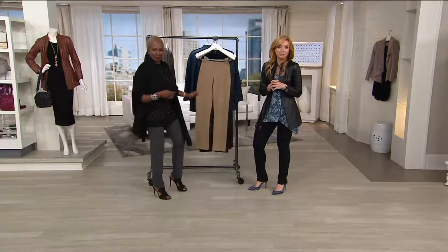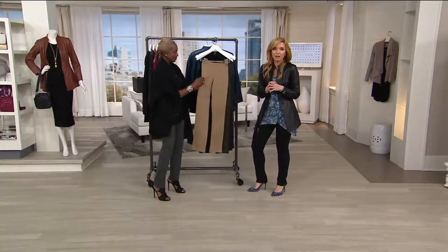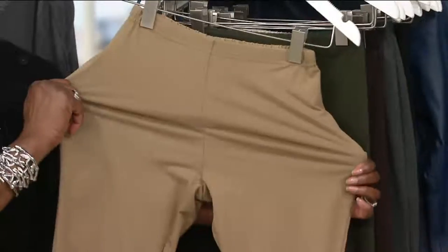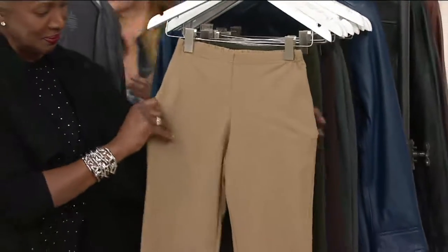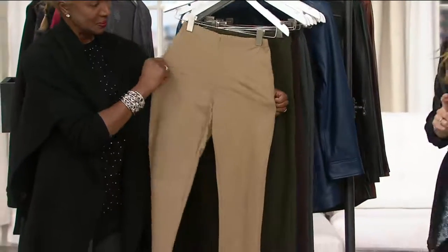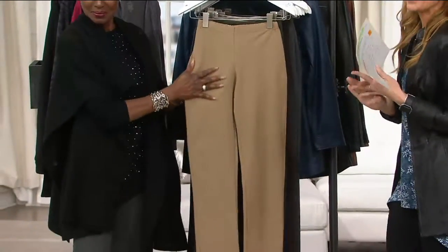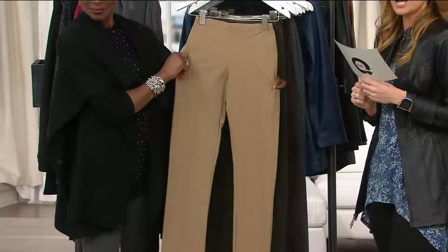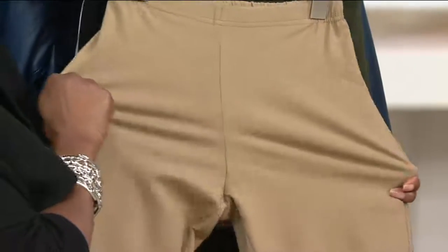We have the pull-on slim leg pant on an easy pay of $16, and inseam lengths that are going to cover pretty much everybody. We have an easy pay that goes away at the end of the day, and a Buy More and Save that also goes away at the end of the day. So if you pick up one at $32, everyone after that becomes $27.